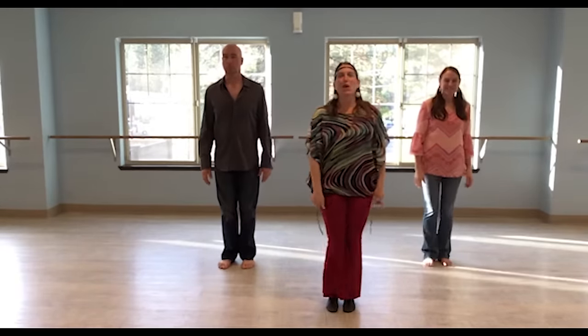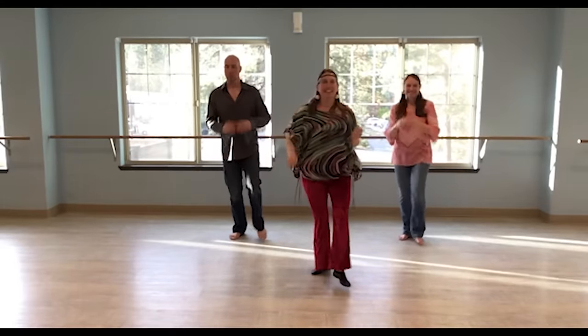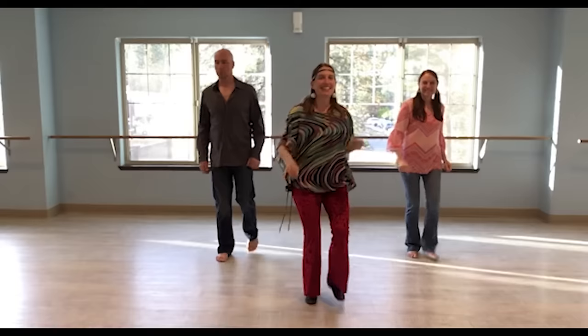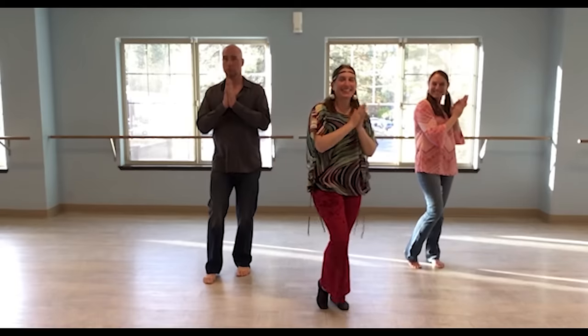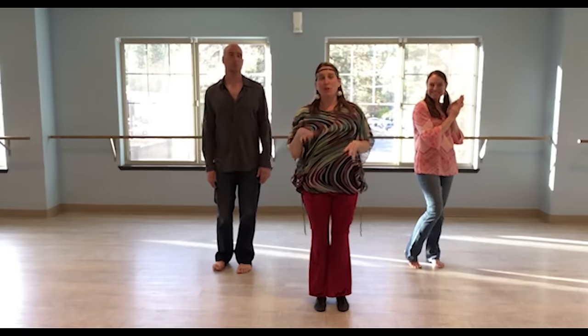Both of those things together: right, left, right, clap. Left, right, left, clap. Good. All right. So we're going to do that same walk, walk, walk, touch, clap.